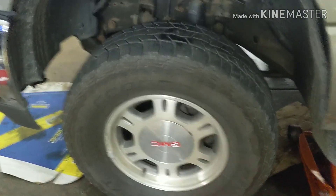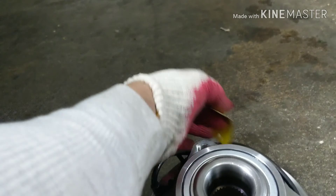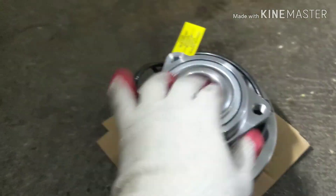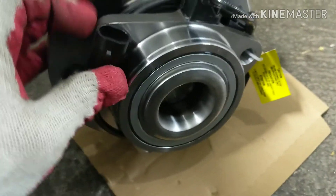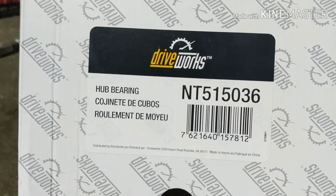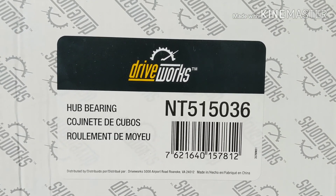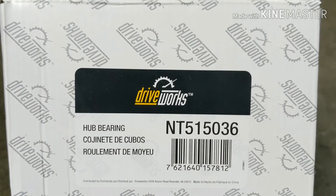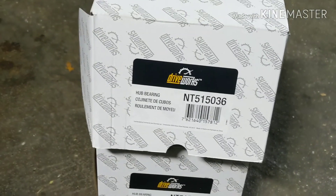That's a bad hub bearing. I'm gonna show you the new one, the part number, and let's get on it. This is what we're gonna be changing. It's held by three screws and then one in the center if you're doing all-wheel drive; if not, you just have those three. You also got the ABS sensor that we have to keep connected. The part number works the same for both sides. This is the Duralast. They have another one supposed to be better — the Moog — but we went with this one.